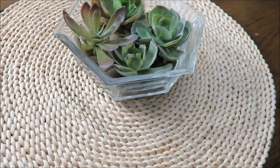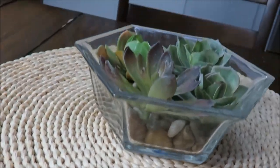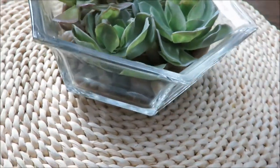Here are my three succulent DIYs completed and finished, and I again love the simplicity and just how cute they look around my house.